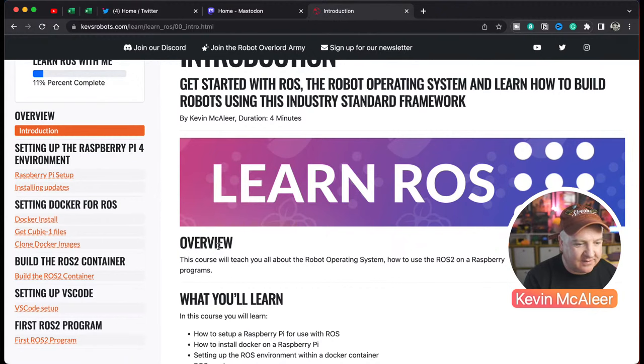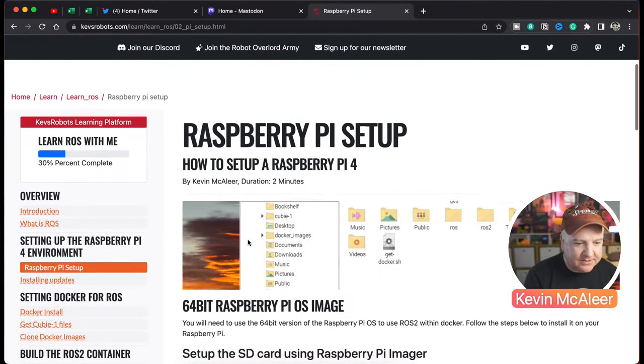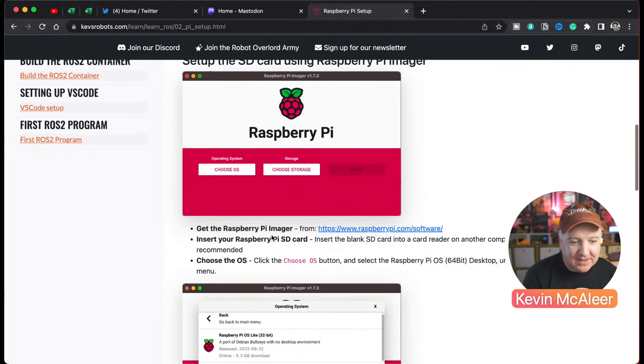The very first thing is setting up our Raspberry Pi with the 64-bit OS. The reason we want 64-bit rather than 32-bit is related to memory addressing — a 32-bit number can only address up to about 4 gigabytes of RAM. With a 64-bit number, the addressable space is astronomically larger, meaning we can address at least 8 gigs of RAM, which is what we have in our Raspberry Pi 4.